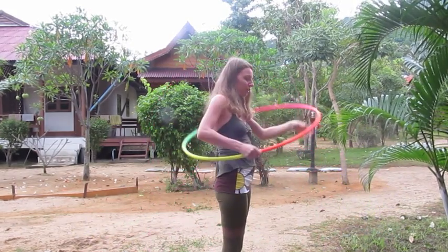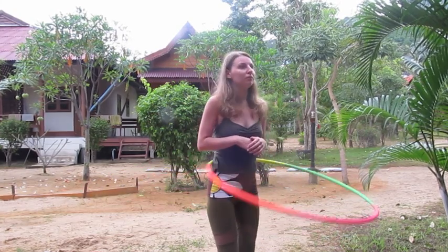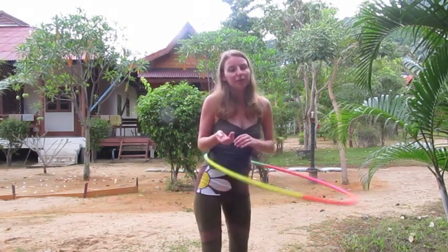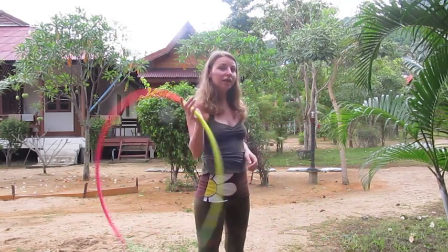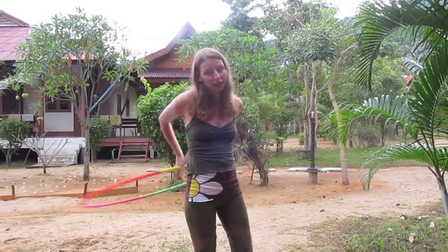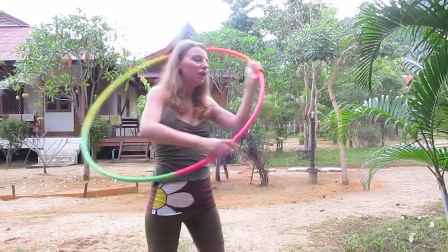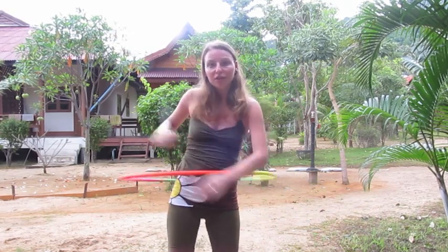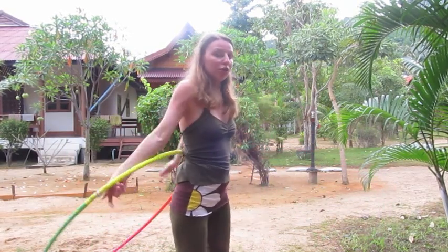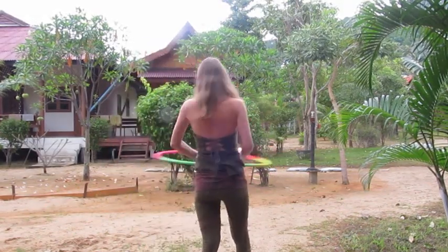Das ist auch sinnvoll zu lernen, da das nächste Tutorial, das ich zeigen werde, ist, den Reifen außerhalb vom Körper zu spielen – in dieser Ebene oder auch in dieser Ebene. Und dann ist es natürlich eine schöne Kombination, wenn man den Reifen im Bauch spielen kann und ihn auch wieder rausbekommt, um dann von außerhalb vom Körper zu spielen.